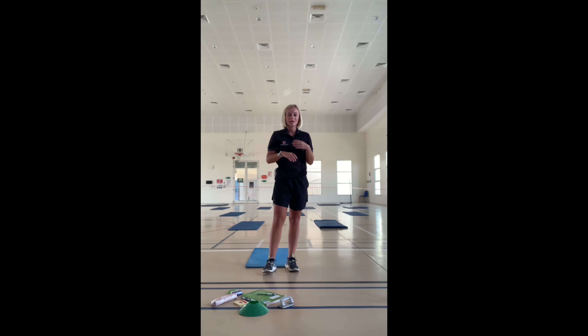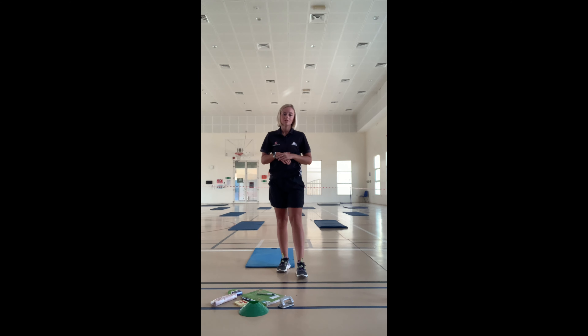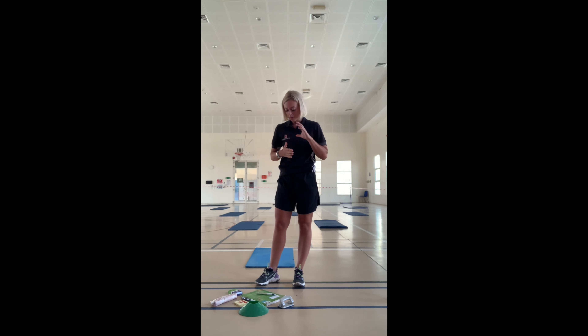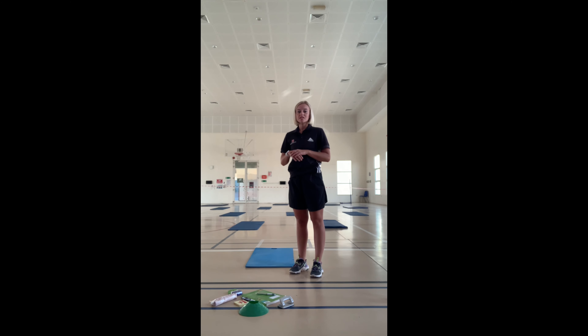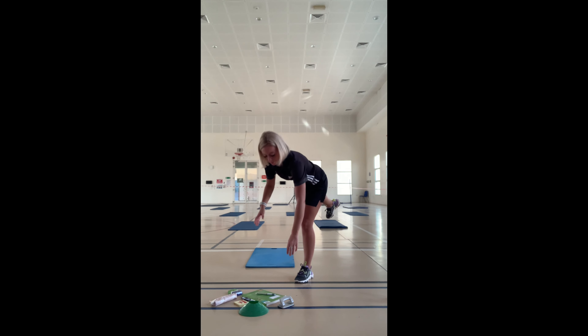For our ninja black belt challenge — our hardest challenge — we are going to use the position we've learned in our white and blue belt ninja challenge. But this time, I want you to grab some random objects from around your house that can be picked up. I've got a cone, a pencil case, a pen, a book, some chalk — just some random objects that aren't too heavy. You're going to have 30 seconds to go into this position and try to pick up an object.